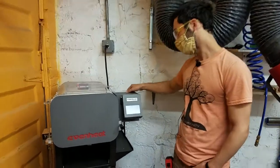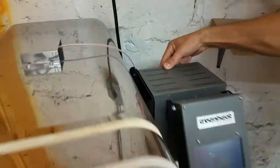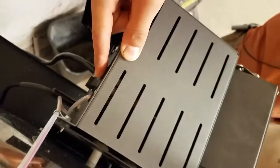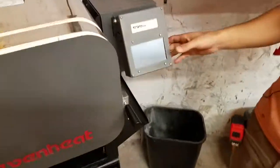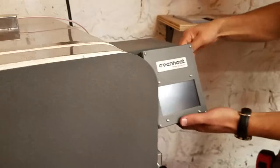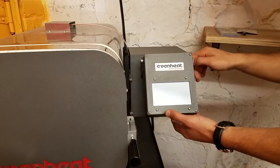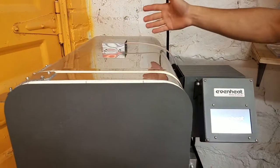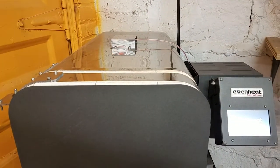We're going to start by turning it on — the power switch is on the back, all the way back here. This just takes a minute to boot up. You can change the angle if that's useful to you. This is just a thermocouple going in — a thermometer to tell it what temperature it is inside.